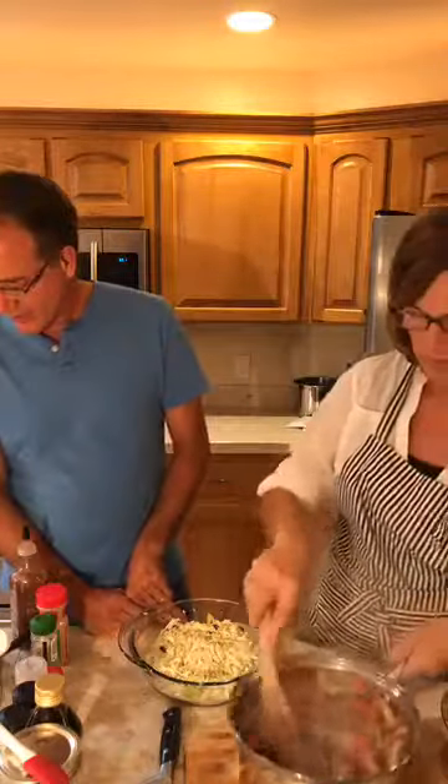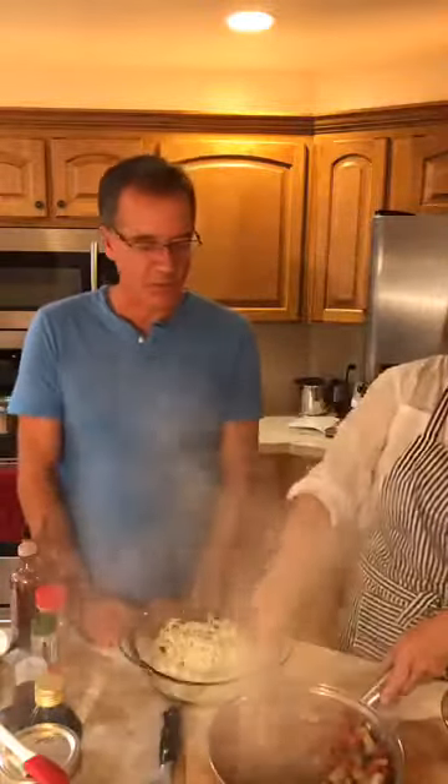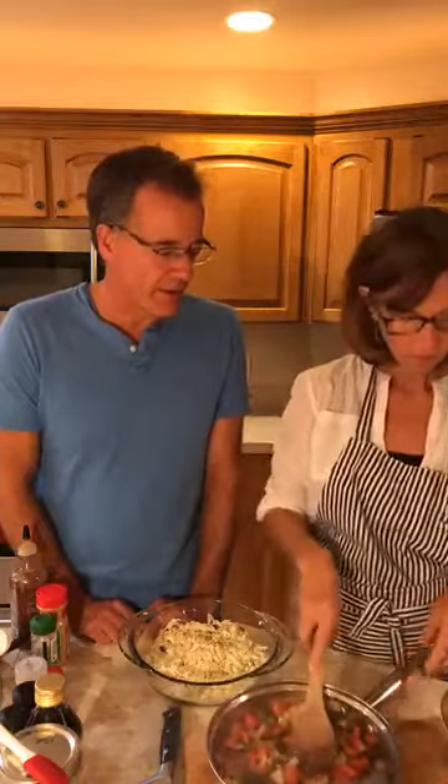Someone asks: where do you buy jackfruit in southwest Florida? I think Asian markets are going to have it — green jackfruit. Don't get ripe jackfruit; get green jackfruit, and I get it from the can. If you want to buy it fresh, it's quite a project — it's like the difference between a can of pumpkin and cooking a fresh pumpkin. Up in North Carolina we bought it at the local Asian market. And I think Trader Joe's or Whole Foods may be starting to carry it too.